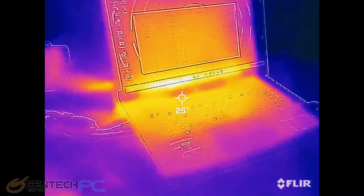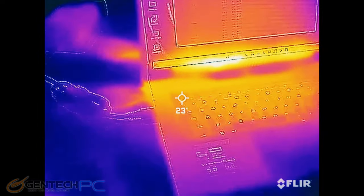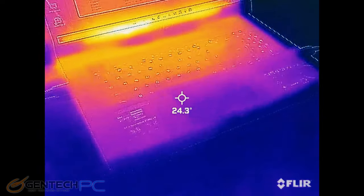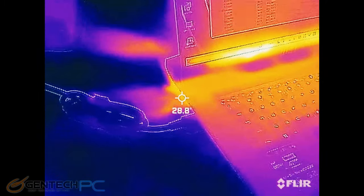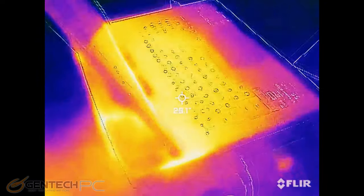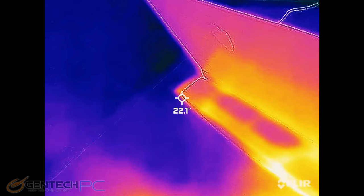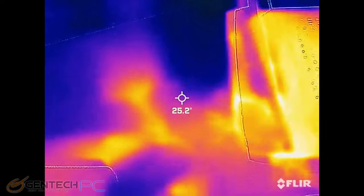We're about to move into the benchmarking section so we can see just how powerful the new hardware is in this laptop. Before we do that, let's take a baseline reading of our external temperatures using our infrared camera. We'll come back to this once we start the benchmarks to see how much the heat has gone up. Upon first inspection, nothing's too hot where your hands will be touching, and we get a good indication of where the hot spots are and where the cooling is working. The higher the numbers we see in the exhaust, the more heat that's being removed — so it's always a good thing to see the highest numbers possible there.